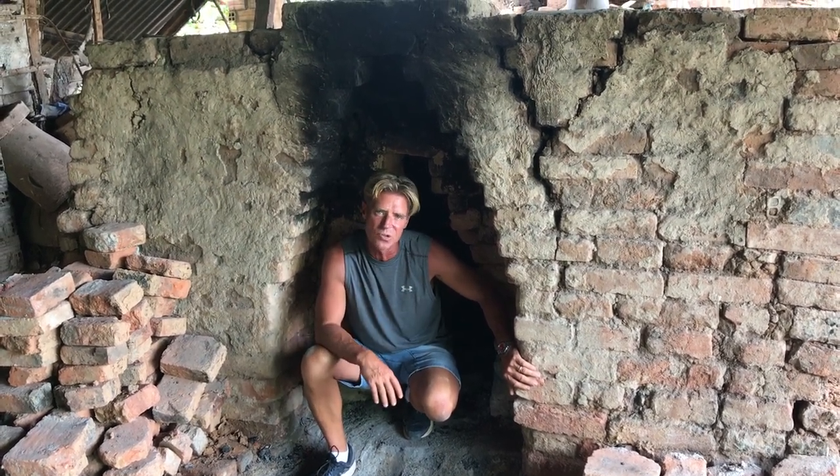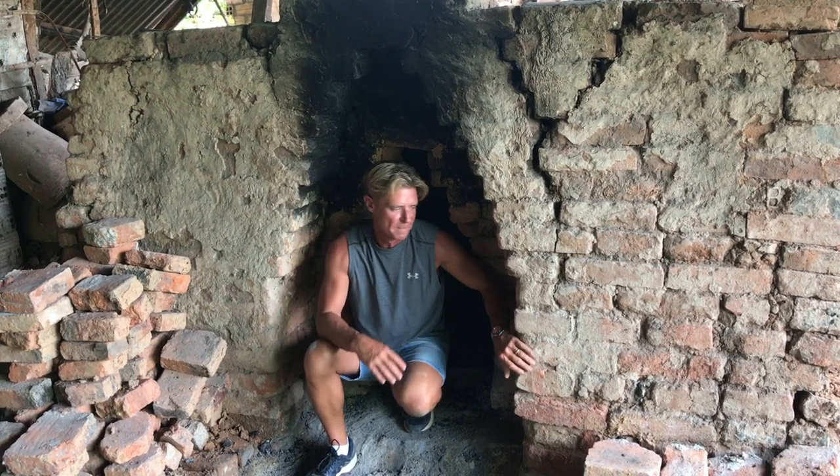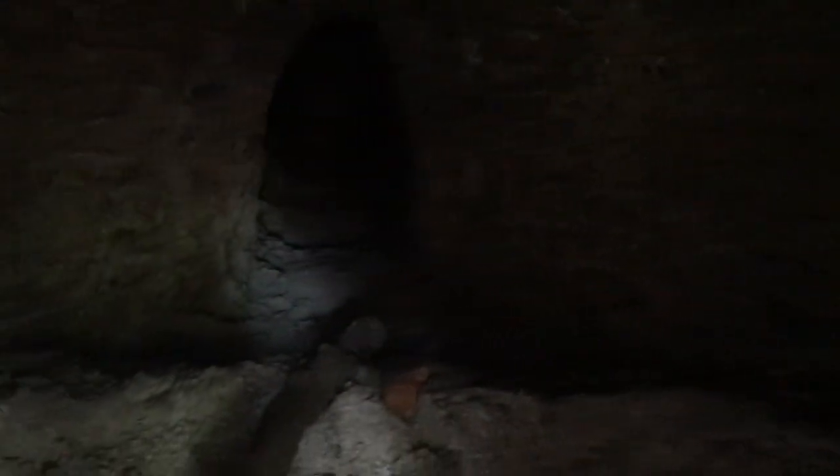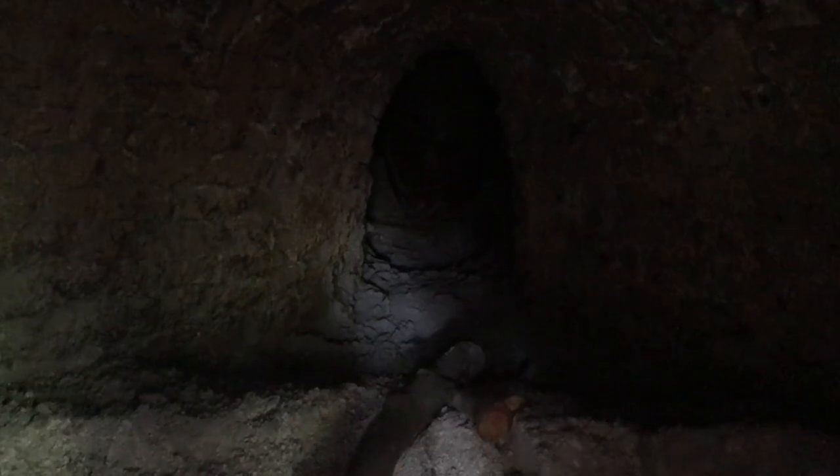This kiln actually runs a hundred and seventy meters up the slope of a hill. If you come in here, this is the bottom chamber of the kiln where wood is placed for the firing and heat rises. As we walk up the kiln, there are chambers where wood is added along the way.